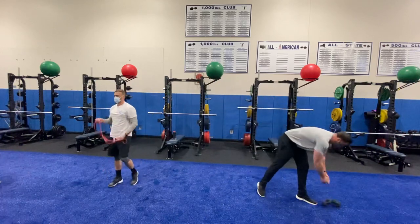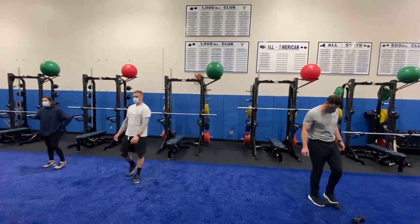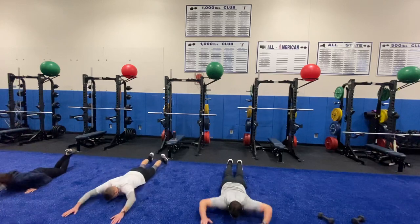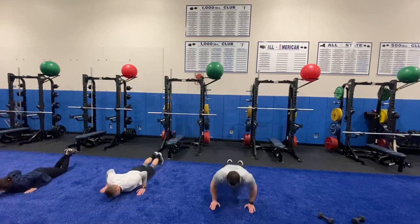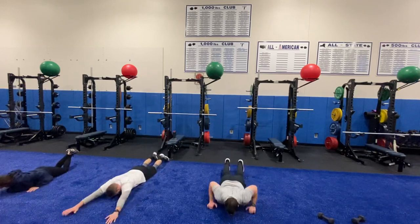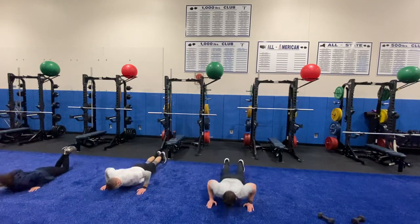Excellent job — you guys should be on fire! Here we go — getting ready for that push-up to prone press in three, two, one. Let's get a two-second hold at that prone press. Two-second hold at the top, really squeezing and activating shoulders and back.